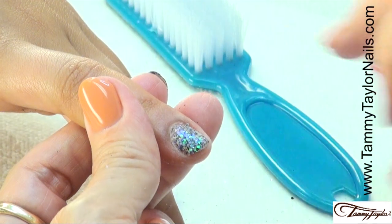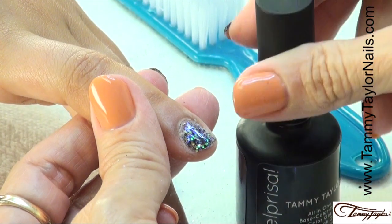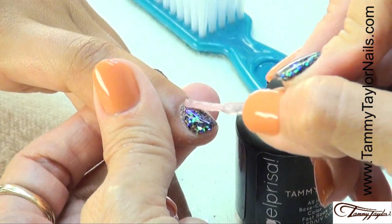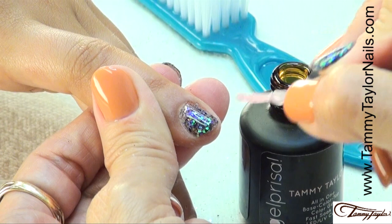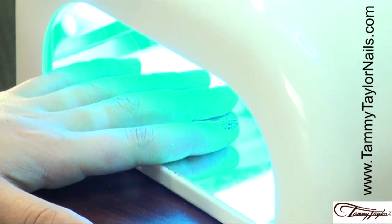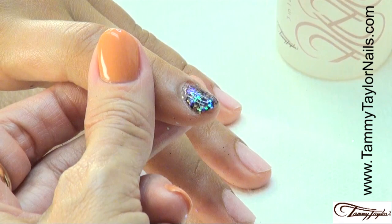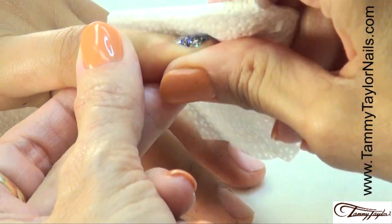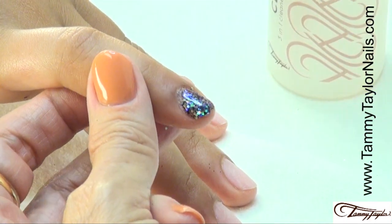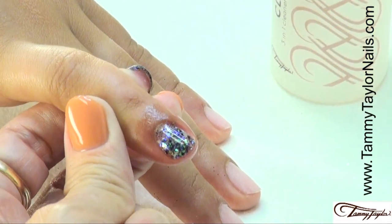Dust it off a little bit, then apply your Little Bow Pink Clear over the top. See how that shine just comes up in there and gives you a 3D effect. Cap the tip and cure the nail — two minutes in a UV, one minute in an LED. The nail has been cured, now you're going to clean it with Clean It and a Wipe It. See how shiny that is, and it is so smooth. Apply your oil and you have a beautiful Rock Star nail.